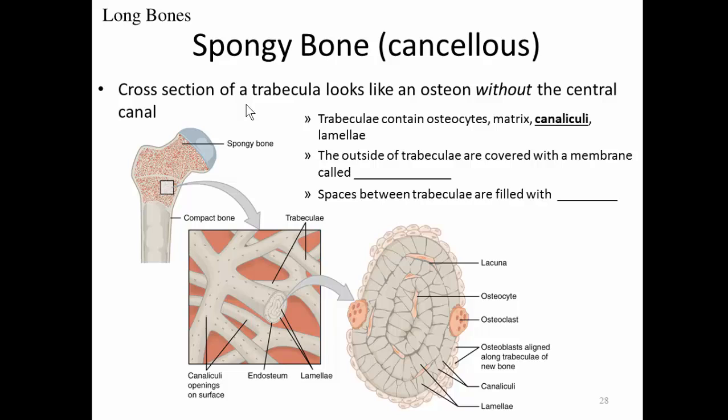The outside of trabeculae are covered with a membrane called the endosteum. The spaces between adjacent trabeculae are filled with bone marrow — in the picture, the red background represents bone marrow. So spongy bone is like a sponge — it becomes filled with bone marrow instead of water.